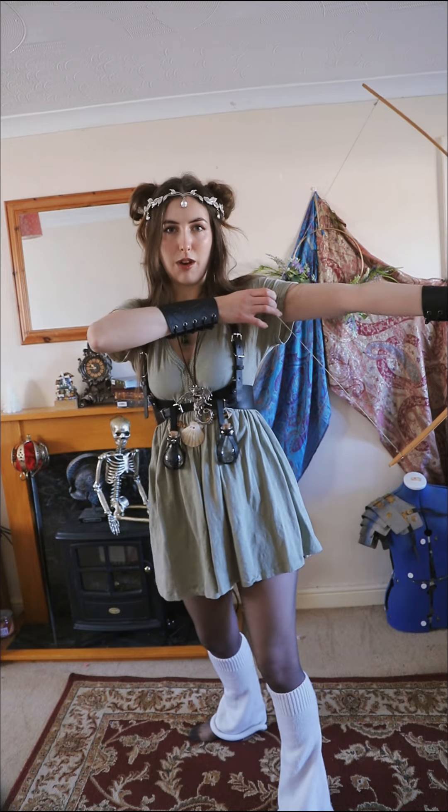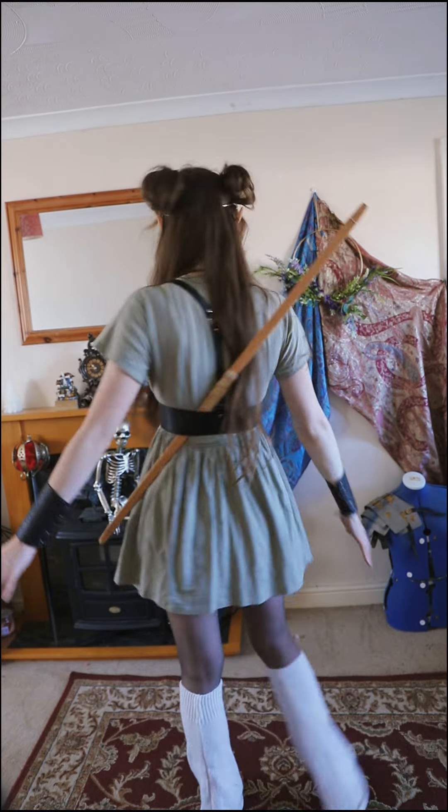I was considering doing some space buns in my hair, and I think I will. I just went with scruffy puppy ear buns because I thought it would be really cute. This is the outfit. Thinking for weaponry, I'm going to use this wooden bow, just because the feel of wood matches the aesthetic. Then I can just pop it through my harness if I don't want to carry it. Here's what it looks like.